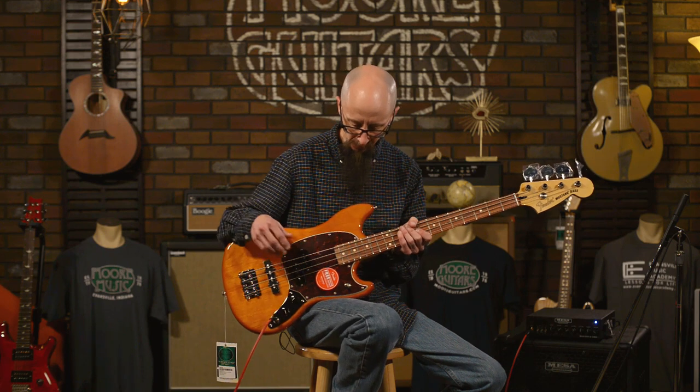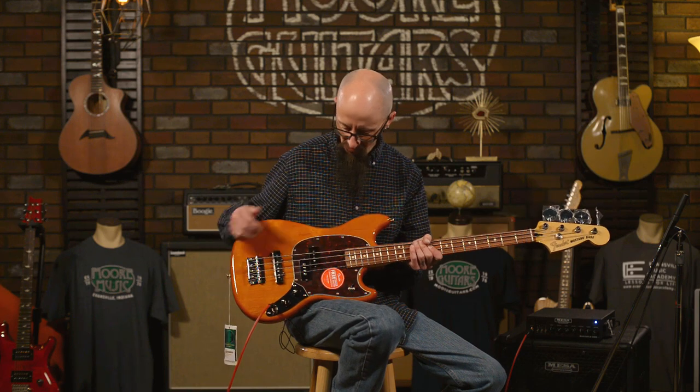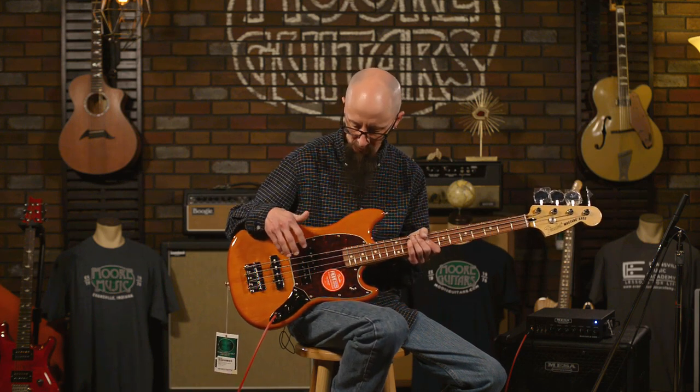This would sound really great with a set of flat wounds — I love short scales with flat wounds. You get a little bit more of the fundamental and a little less of the overtones. The P-bass pickup on here is very large sounding. It has kind of that '70s wooly sound to it. Think classic rock tones, also great for blues, country, and so on. More of the American forms of music are very well served using the precision bass pickup.